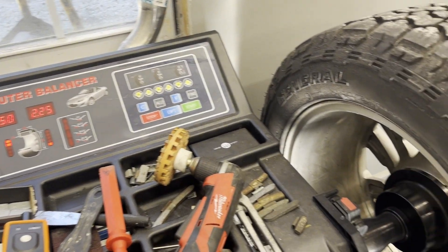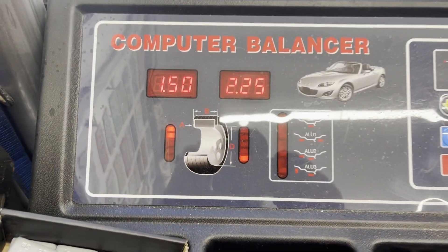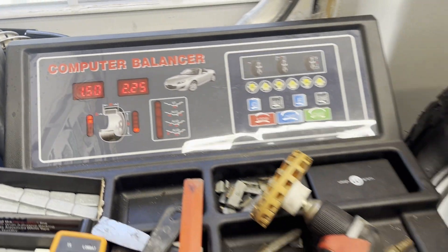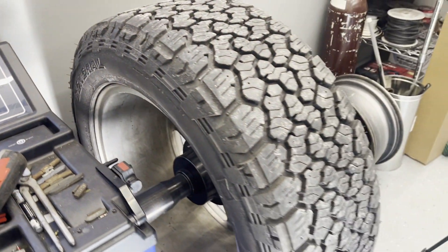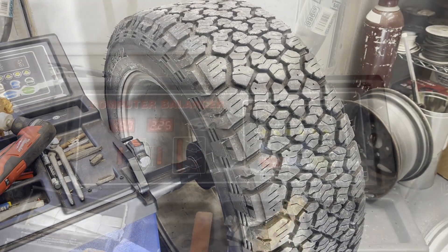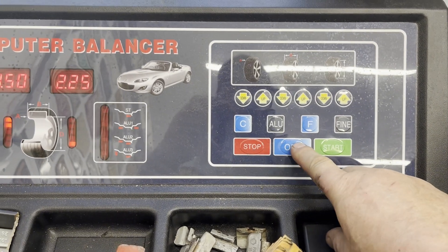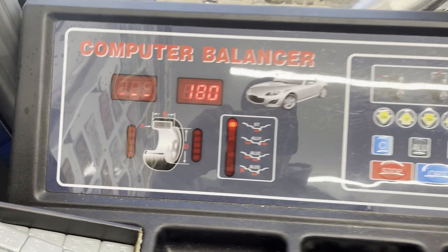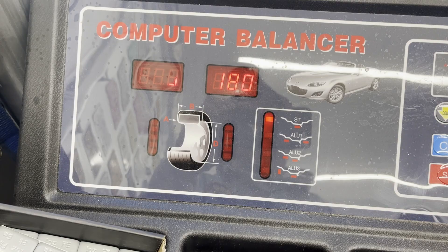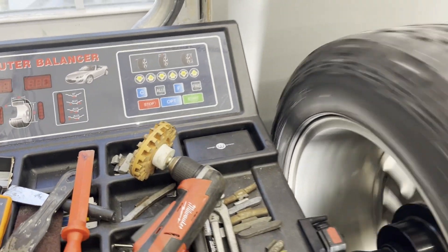The first thing I did was strip the weights off the wheel and gave it a spin. That's not a crazy amount of weight, but the runout is a little too much for my comfort, so we're going to see if we can fix that. First thing you want to do on this machine is press the OPT button — that's going to give you this readout here. Then we're going to press the start key and see what happens.